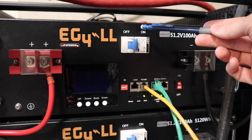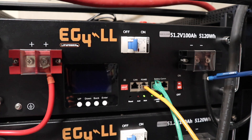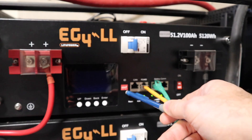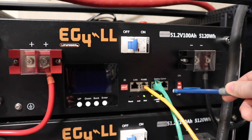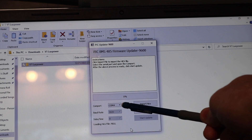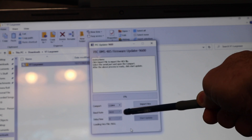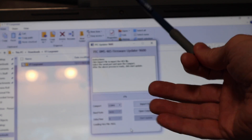Before starting the update, turn off your breaker and turn off your BMS. Disconnect your battery from any bus bars — both positive and negative power cables. Once done, set your DIP switches to all down. Connect the new cable to your RS-485 port, then turn on your BMS. Click 'Import Hex,' find the file, select the correct COM port, open the COM port. The baud rate should be 9600 — don't change it — then hit Start Update. Mine took roughly a minute and a half.